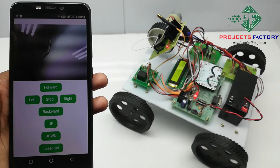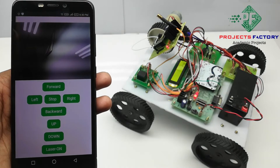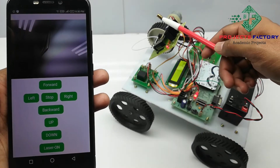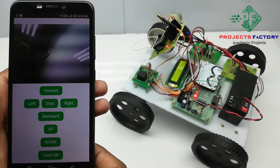From here, we can control the robot direction, laser light, and also the vehicle movement direction. We can assume the laser light as a gun. We can point at targets by rotating the camera. Now we will see the project output.